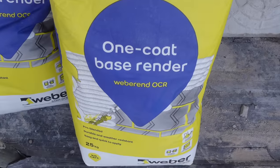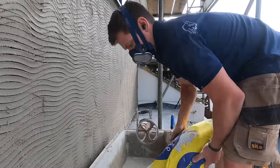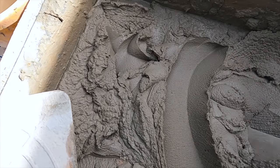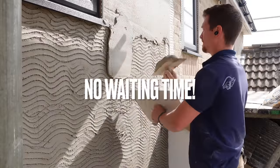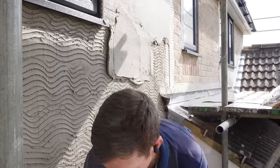Here's the render — it's the one coat Weber product and I'm just mixing it on the level. I'm up a scaffold so rather than run up and down with a mixer I've just mixed it all on board. Because it's all pre-mixed it's so easy to use — no additives needed, you just put the whole bag in and mix it as is. Unlike sand cement where you've got to choose additives and make sure you get your mixes right, it's nothing like that at all.